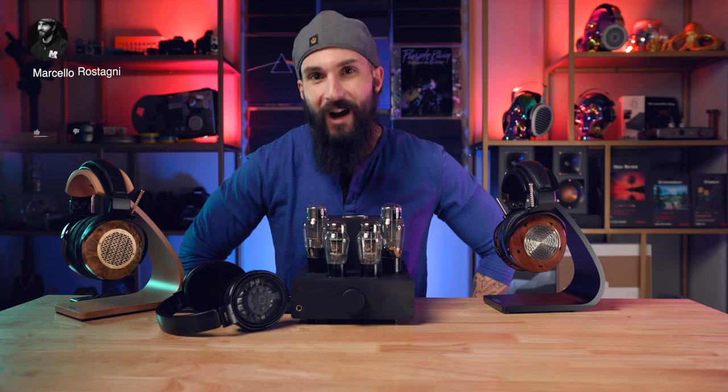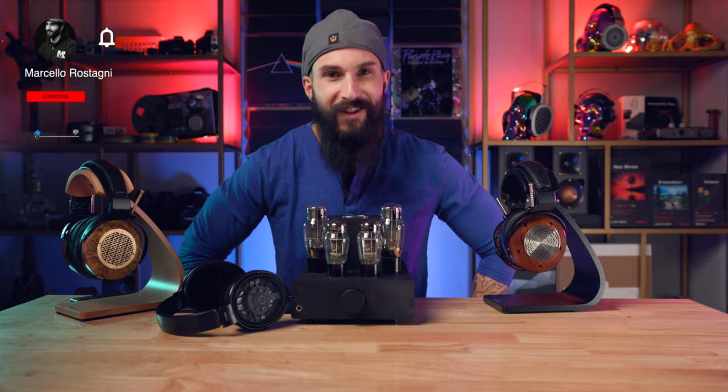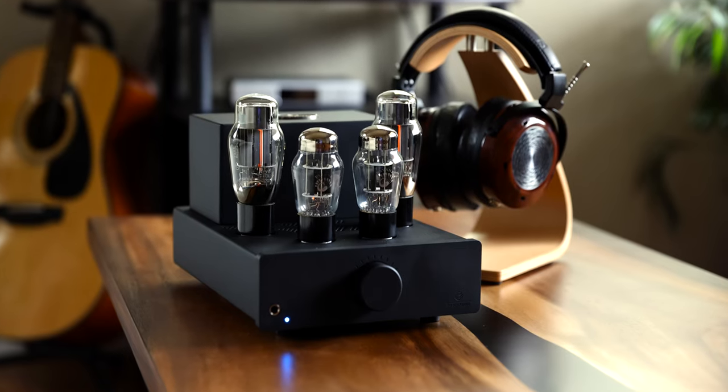I will cover five main topics: build quality, specifications, design, and quality of sound. Then I'll give my overall conclusions and leave my affiliate links in the video description to the gear discussed. If you end up deciding you want to make a purchase, it greatly helps the channel if you use one of my links.